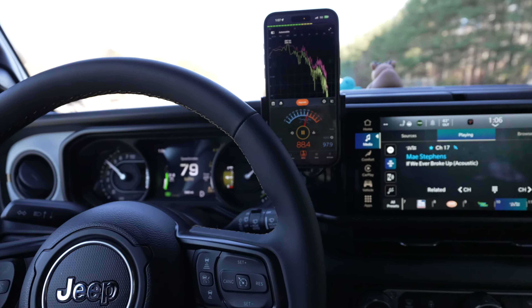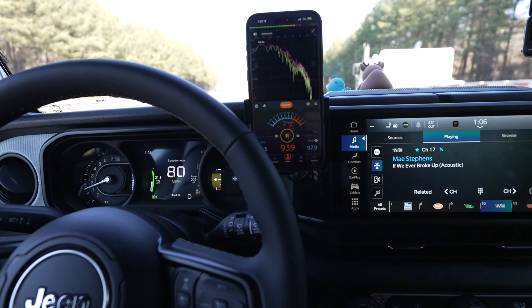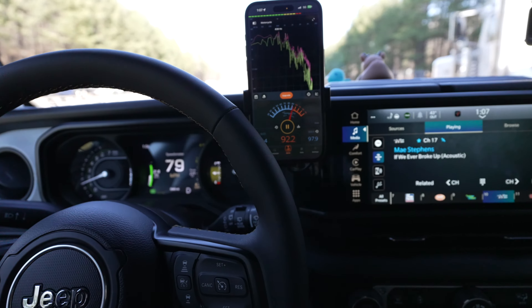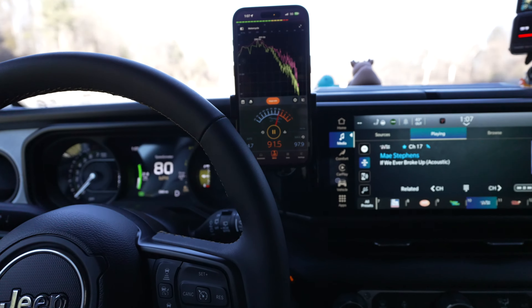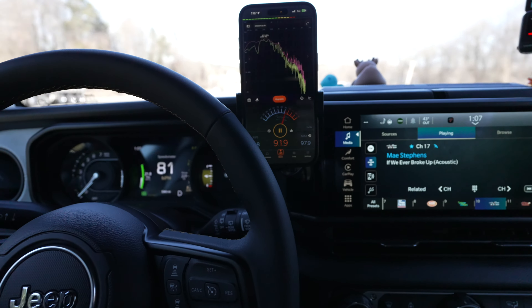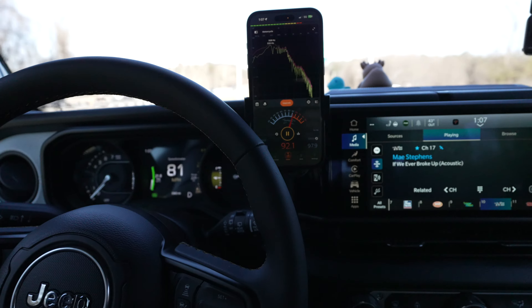Right now the engine's kicking in — I have it on hybrid so the engine is on. At 80 miles an hour, we hit 92 decibels. Then the engine went off.